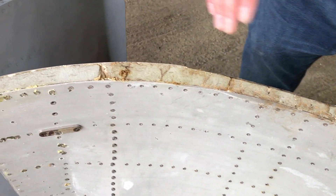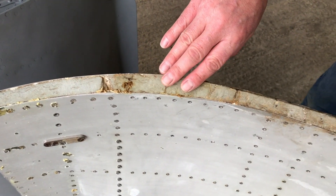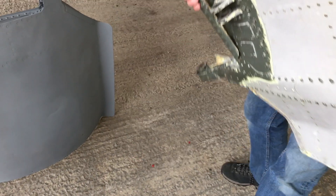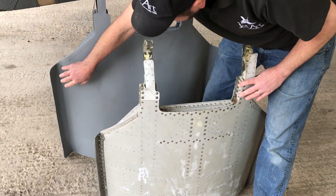The surface area of the airbrake has been reduced and the trailing edge has been filled with body filler. So it's fairly agricultural, but that was mod 1703.